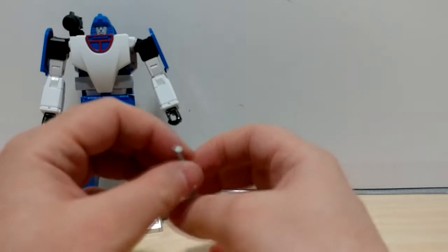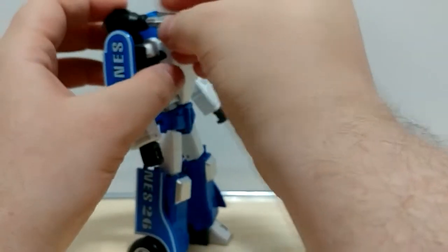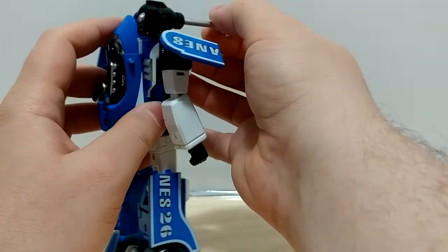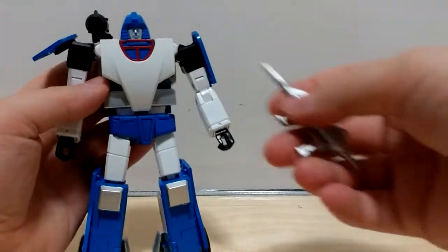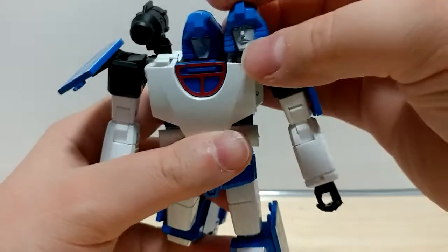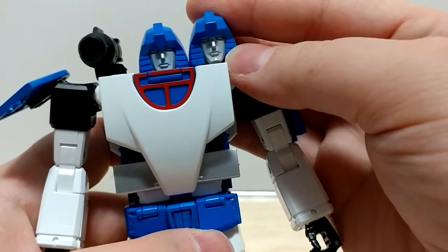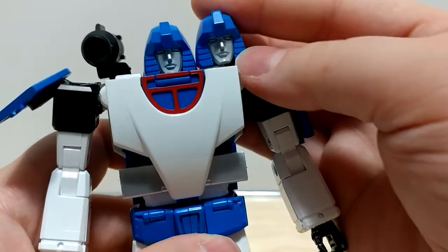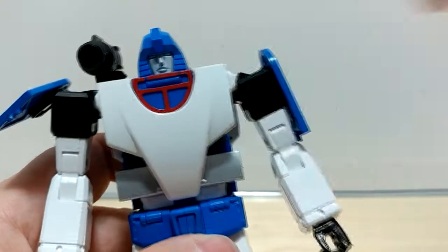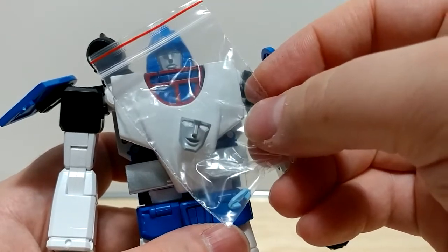He comes with some accessories. There's the missile that goes in here — it only goes in one way, there's one flat side, and you just push this; it doesn't really fire, it just releases. There's also a nice gun that we expect for Mirage, and a second head, which for the life of me I cannot tell the difference on. I thought one was supposed to have a longer face or a different smile, but to me they look identical — maybe they sent me two of the same by mistake. He also comes with a happy face and another set of eyes, which is nice.